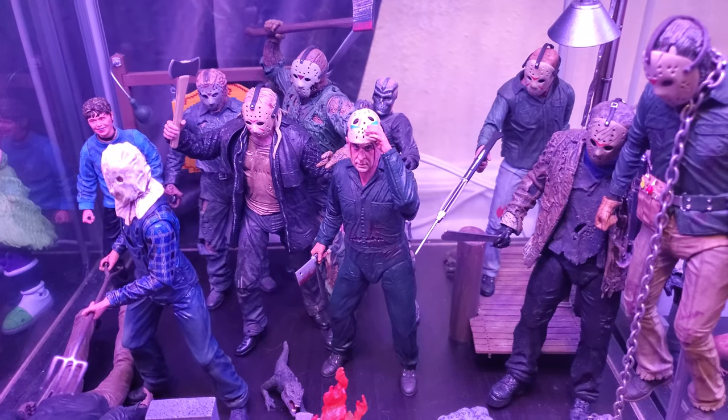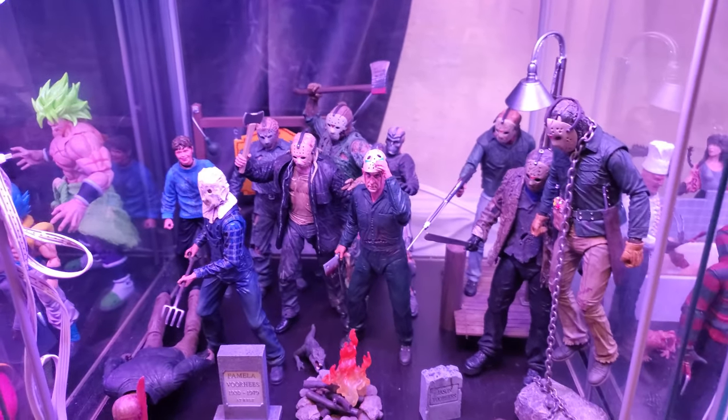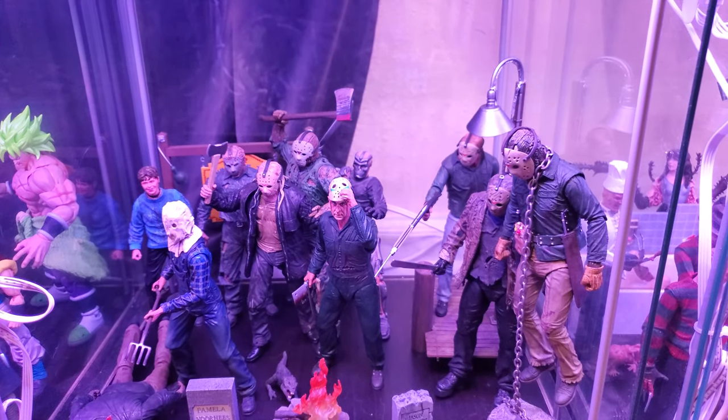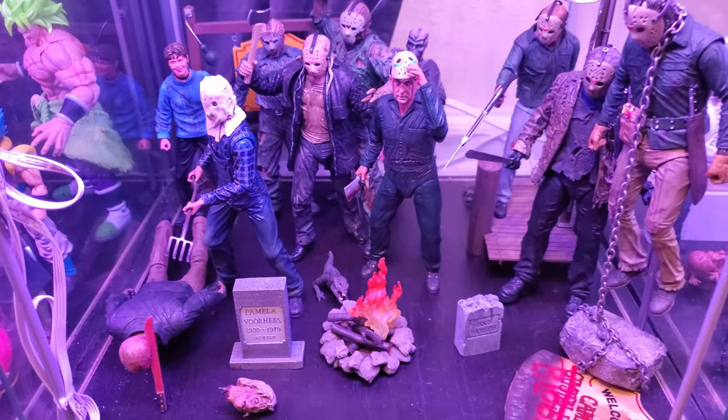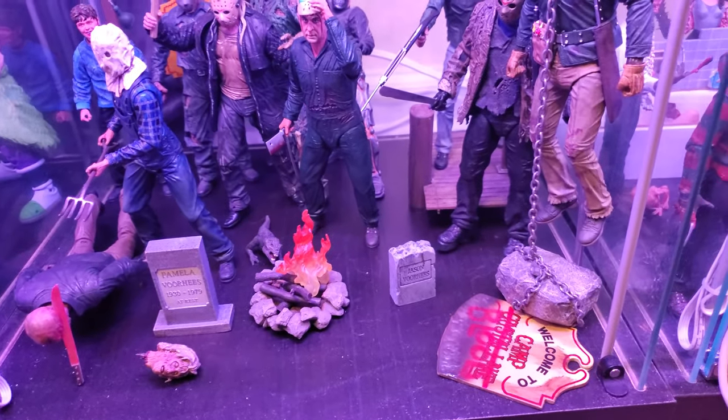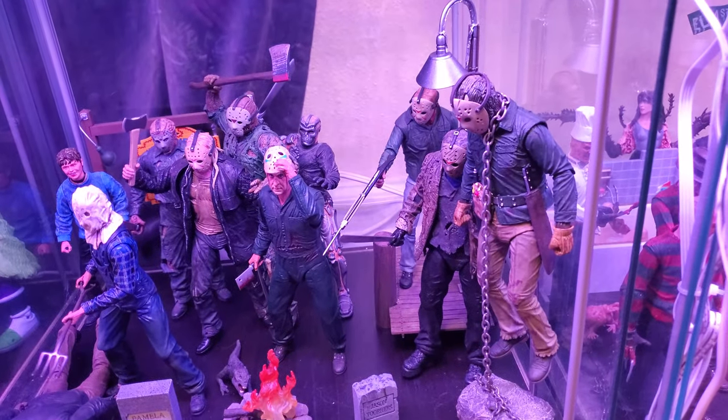My shelf is pretty messy right now. Everybody's kind of piled in the back and I need to spread them out a little more evenly. These diorama bits are cool, but they actually kind of make putting the figures in a little difficult, and I think I spent more time working on getting the diorama pieces in place than anything else.